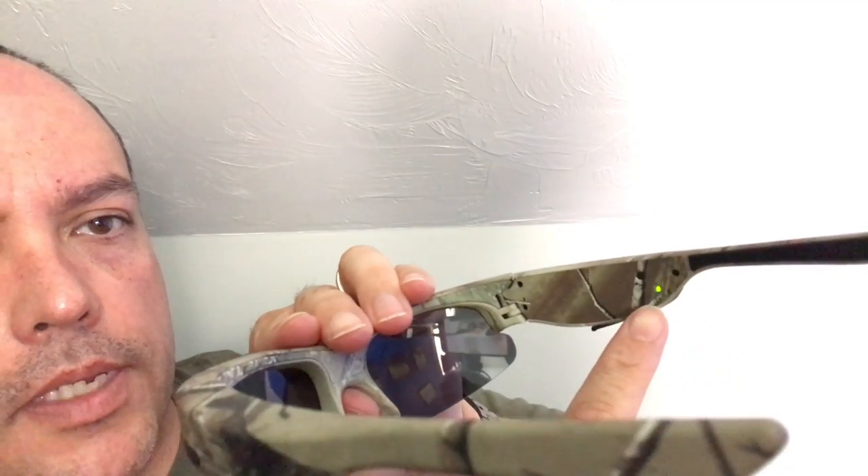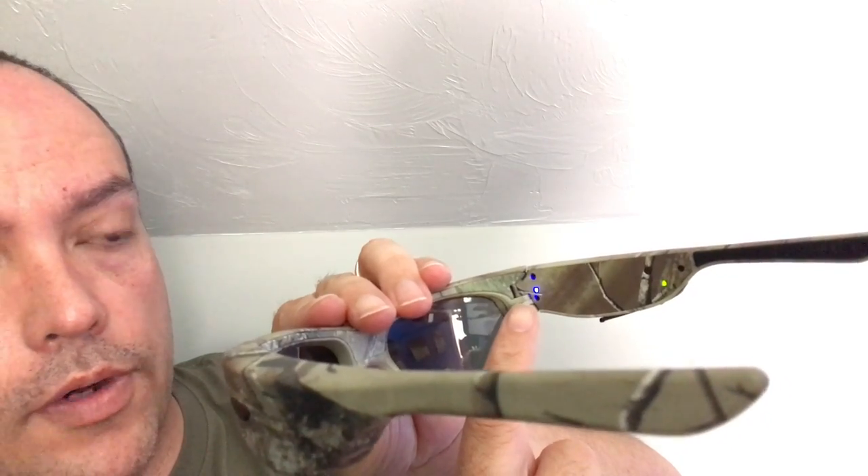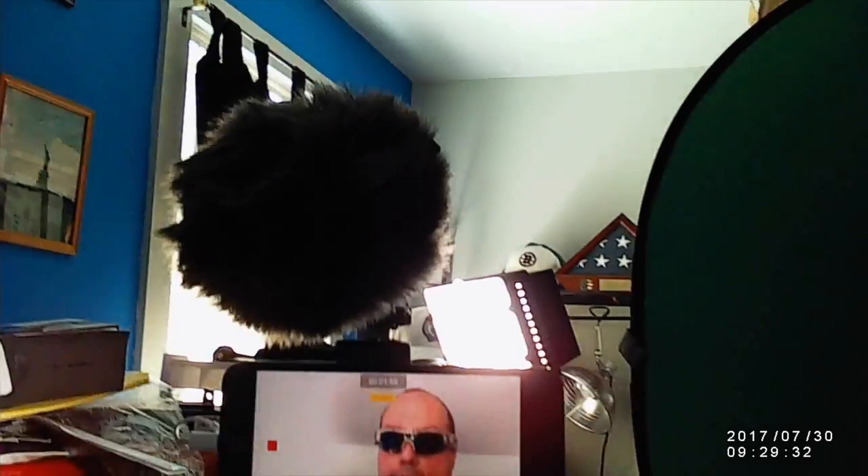I'm actually going to the range today, so I figured I'd do a quick unboxing and maybe do another video on the video quality. To turn these on, you just reach up on the right-hand side and press and hold the button for a second or two. You can check it on the inside — you'll see the green light, meaning it's on, and the blue light is flashing, which indicates it's recording. I'll throw in some video of what I'm looking at right here — there's the video, there's my green screen. This is the 720 quality, and I'm going to take it to the range in about an hour and a half to see how it performs outside.